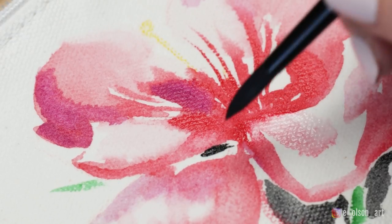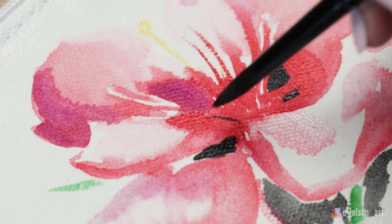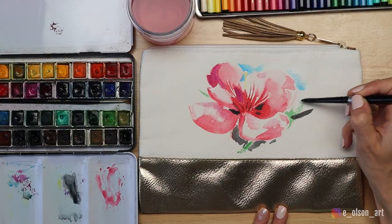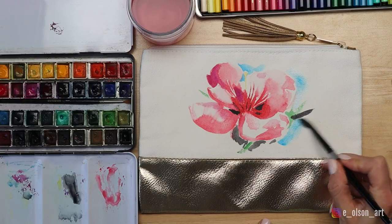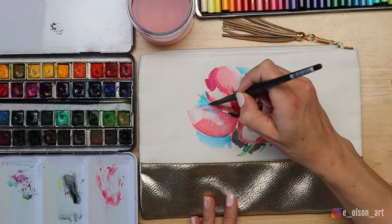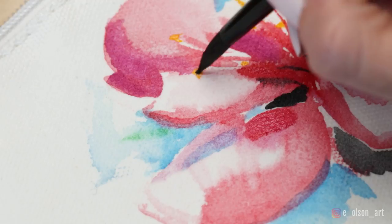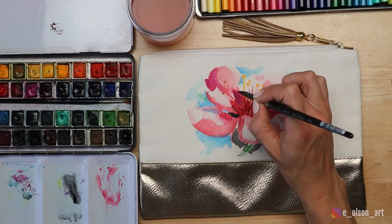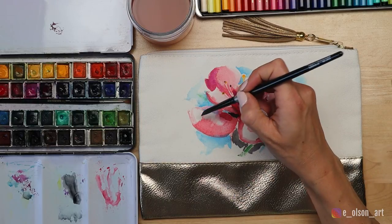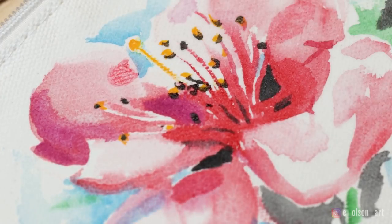I add some black in between the center petals and around the base of the flower just to add some depth to the composition. To help the petals stand out even more and appear like they're glowing in the sunlight, I loosely paint in some sky blue all around the flower. I add bright pops of golden yellow to complete each stamen and a little dot of black at the base of each one. I paint just a few more pink and green details, making sure each additional brush stroke contributes to the flower's beauty rather than diminishing it.